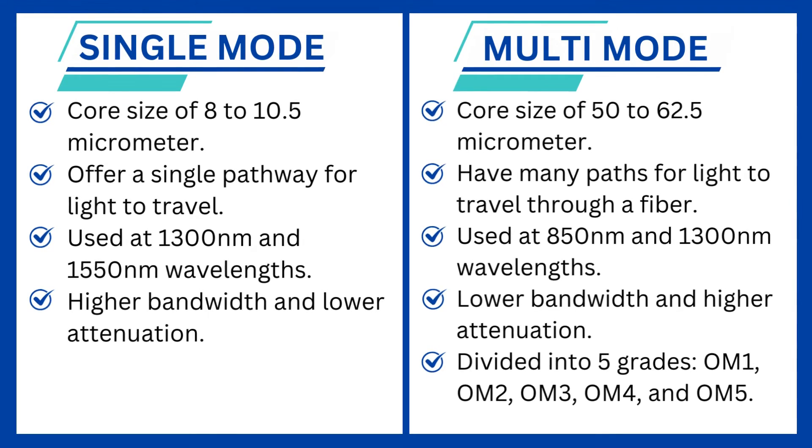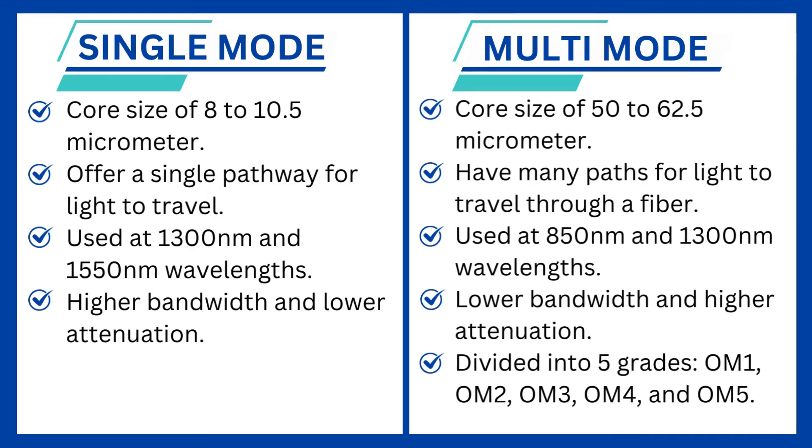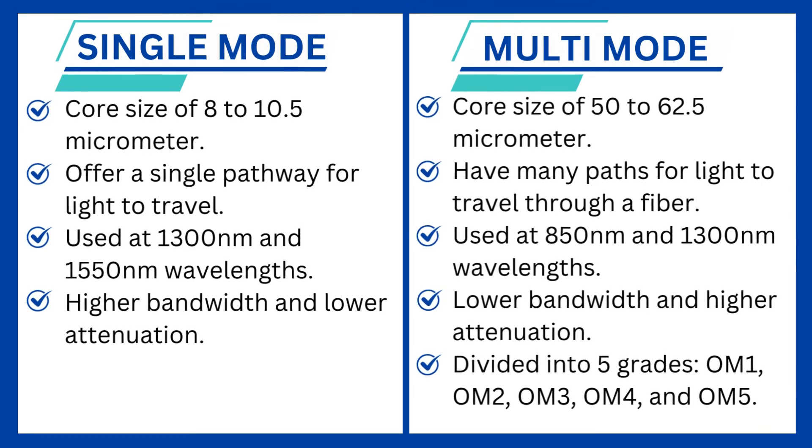Multi-mode fiber is divided into 5 grades: OM1, OM2, OM3, OM4, and OM5.